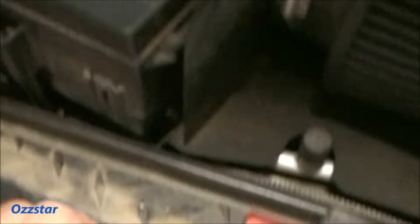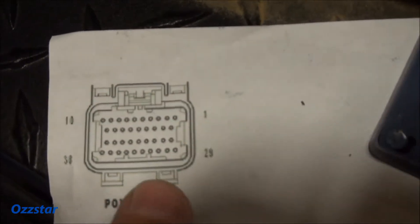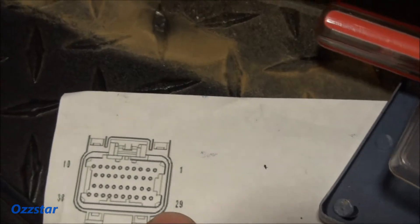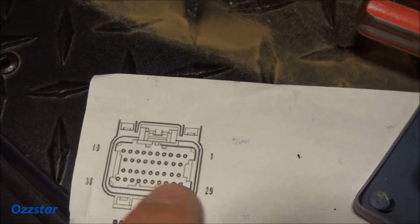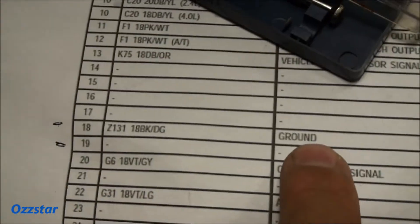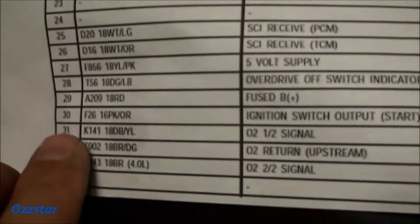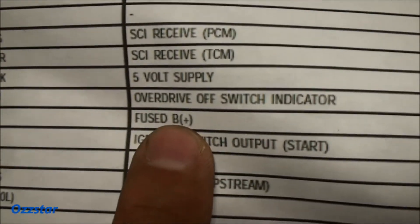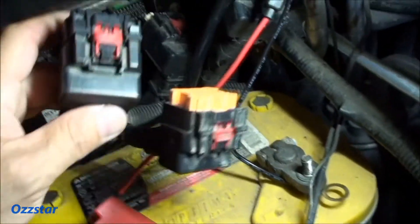Let me give you a shot of this pin out. Here's pin 1 up in this corner, and down here is pin 29 in that corner. Pin 18 is over here — that's ground. And down here is pin 29, which is our battery positive, fused.